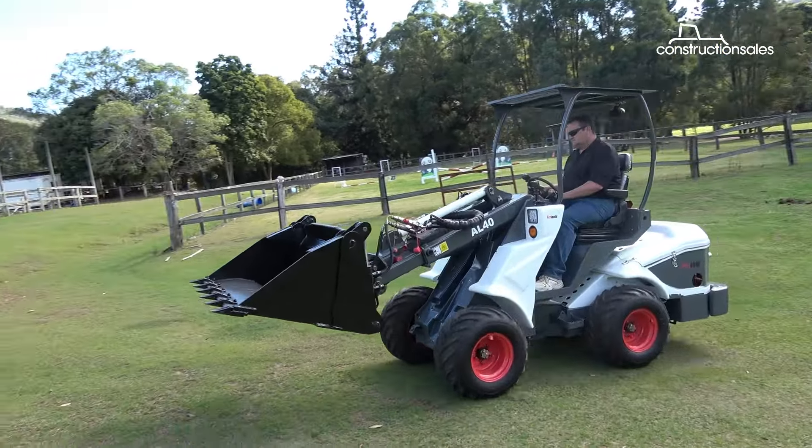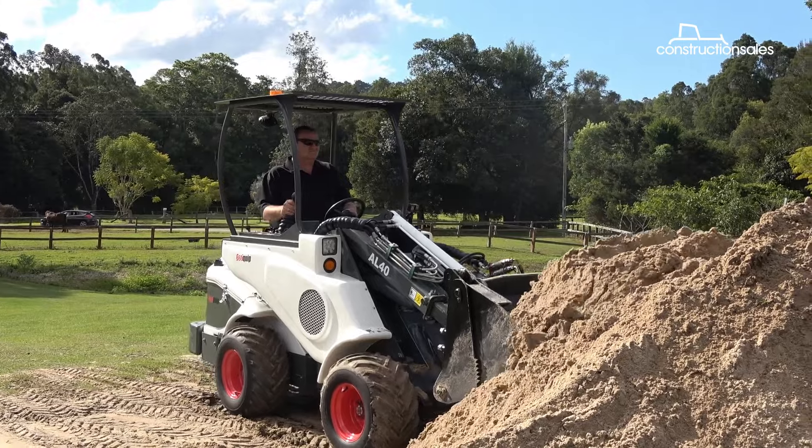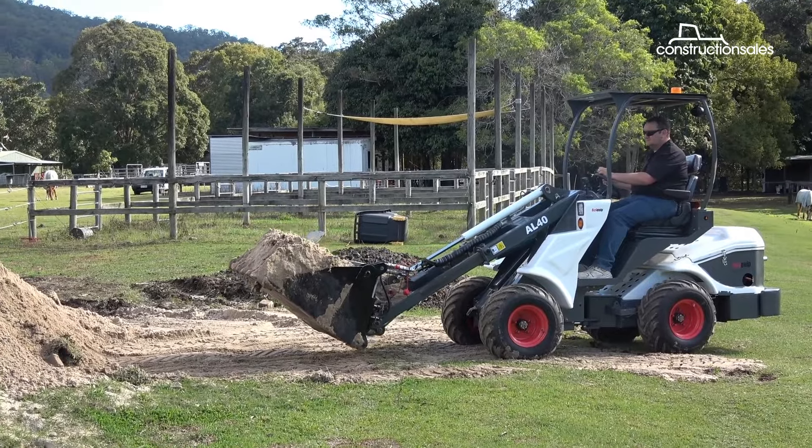It's a pretty good little machine to ride. It's pretty stable and seems to dig through the dirt pretty well. It's got some good features on it. The four-in-one bucket's always a good start. You've got auxiliary piping here and an extendable arm.